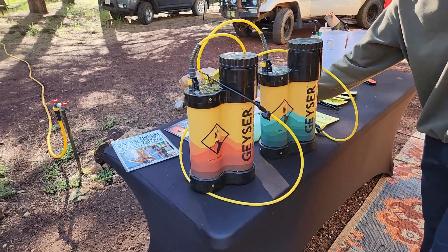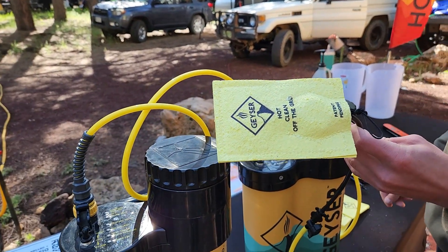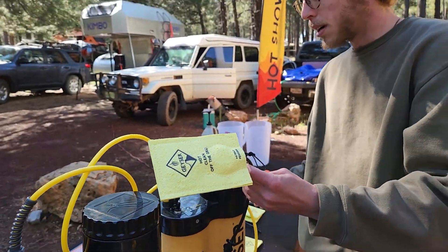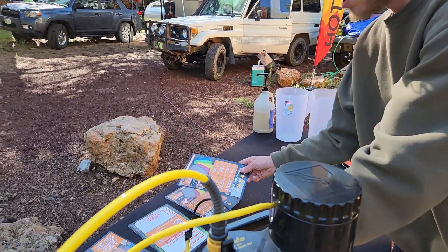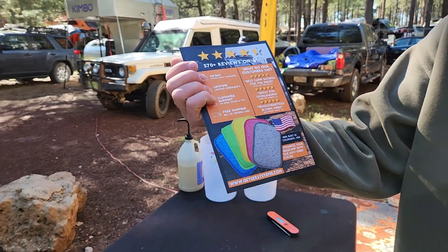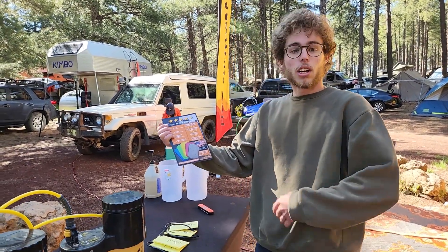This is their new sponge, the Econo Scrub, used here at the expo — compostable and designed for one or two uses. When you buy the Geyser, it comes with a much more robust and durable scrub that will last a long time. They also offer five colors, so each person can have their own color and nobody is sharing sponges. You can even dedicate one color for dishes.